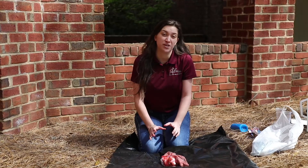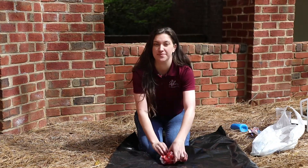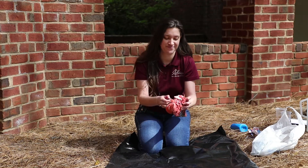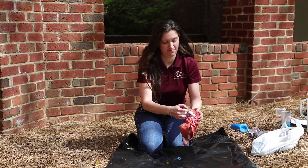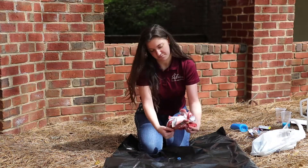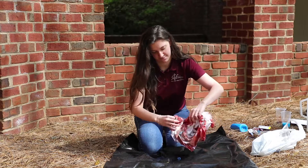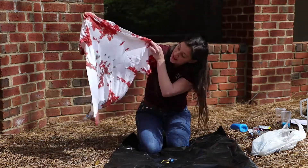After you let it set for 24 hours, you can unwrap it, rinse it, and throw it in the washing machine. Let's see how it turned out. I think that looks pretty good.